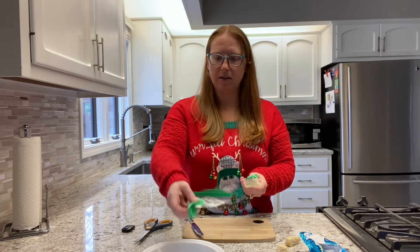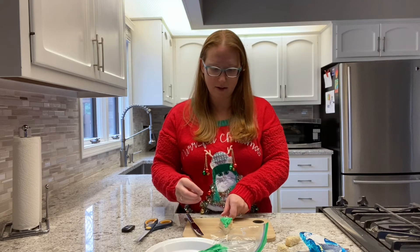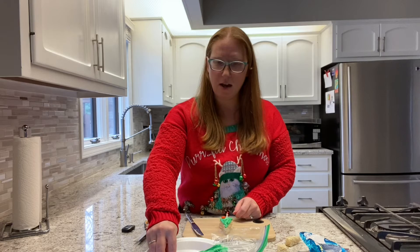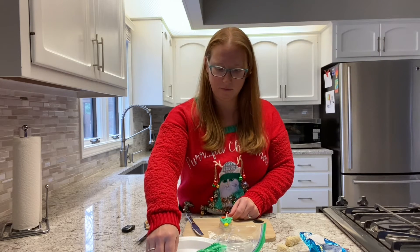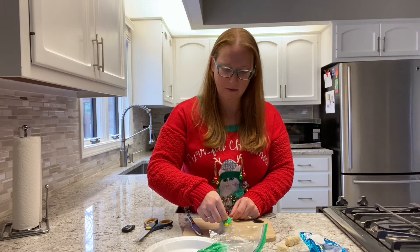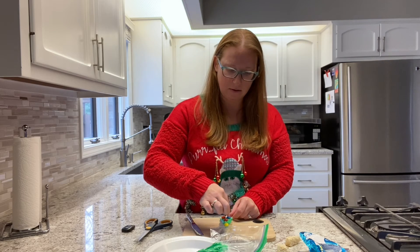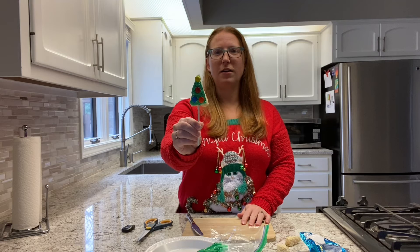Now for my favorite part — we're gonna take our M&Ms and decorate it. M&Ms will be like our ornaments. I have a yellow one so I'm going to put that at the top like the star. And there we go — our holiday tree!